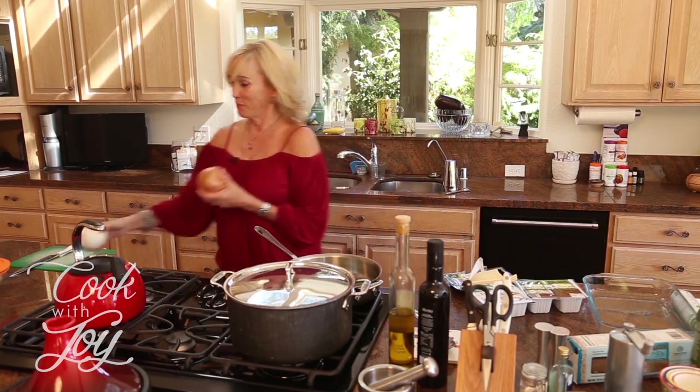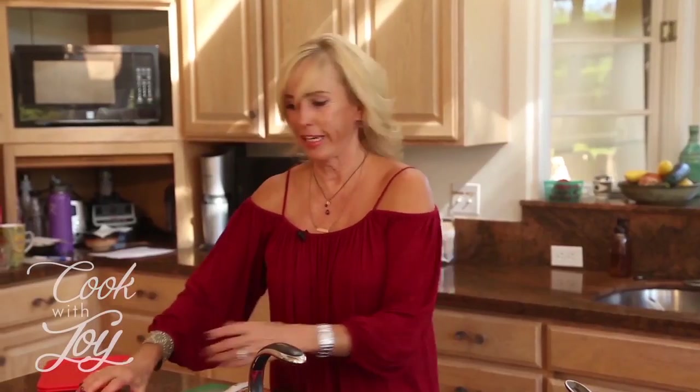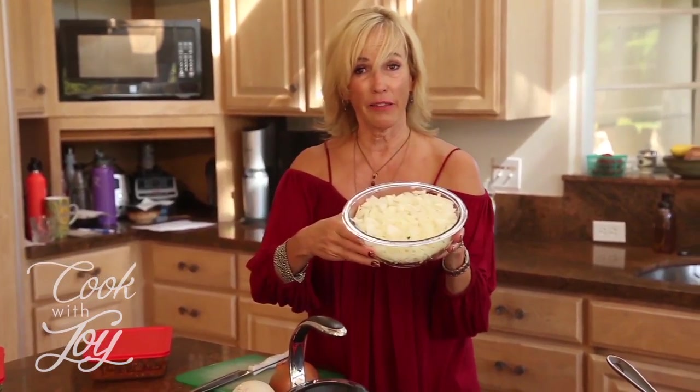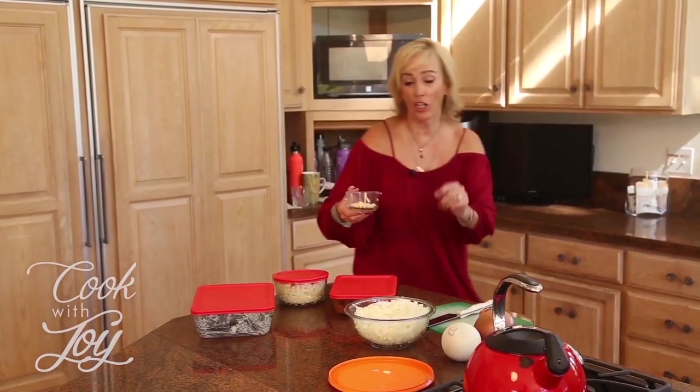We're going to start with onions because every good dish starts with onions, right? This one uses a white onion and a yellow onion — I cut these up a little bit earlier. We're also going to chop up some garlic, which I also did ahead of time.